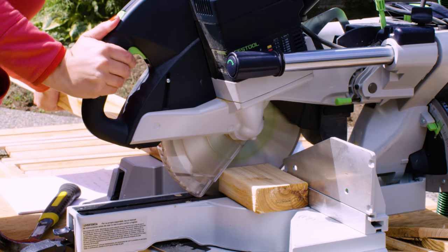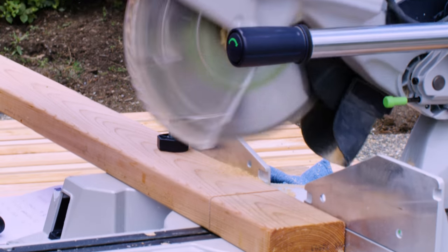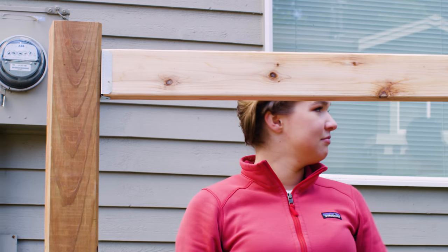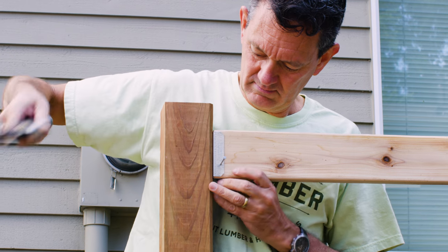Then cut your rails to length. They should be just a bit shorter than the distance between your two posts. Cut even shorter if you plan to use fence clips. Once they're cut, attach the ends of each rail to the post with nails, screws, or fence clips.